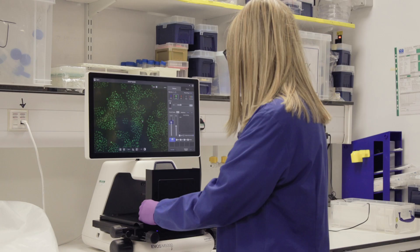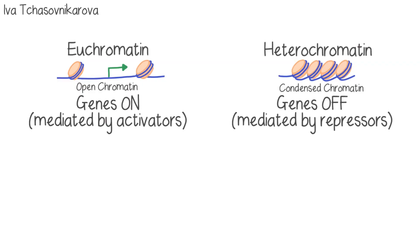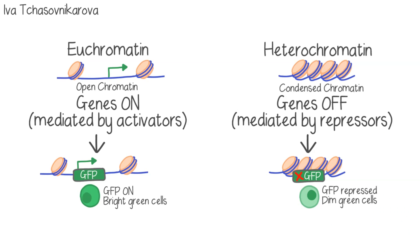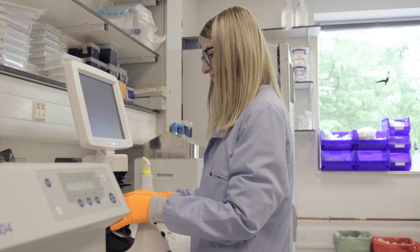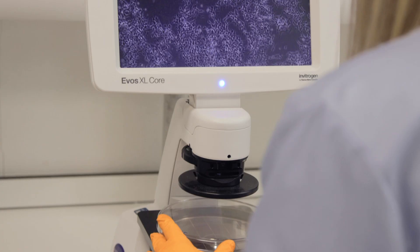To study the mechanism of how chromatin repressors work, we use a gene called GFP, which stands for green fluorescent protein. If we insert this into euchromatin, the cells will be bright green. If we insert this into a heterochromatic environment, the gene becomes repressed and so the cells will be dim or not express any GFP at all. We can then isolate the cells that are GFP dim and use powerful technologies such as CRISPR genetic screens to identify which genes are responsible for this repression.